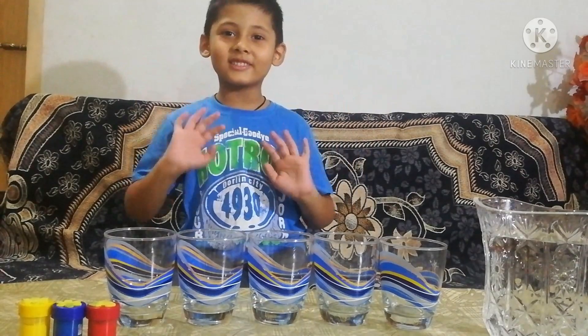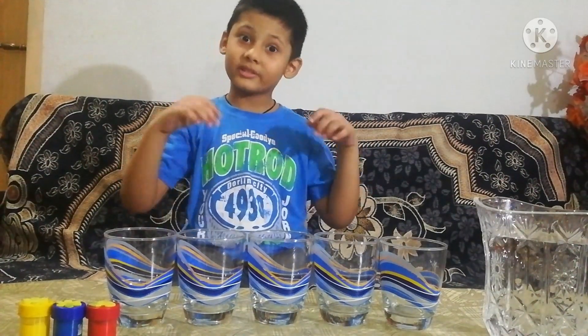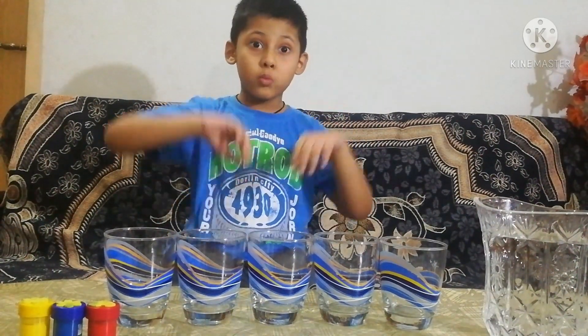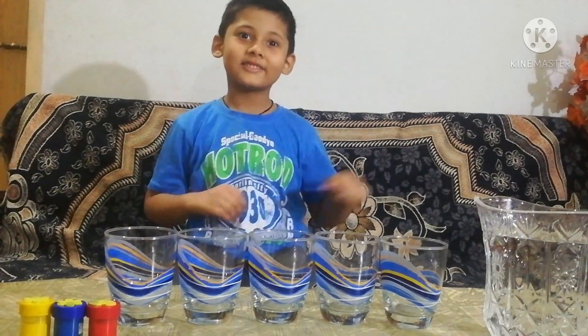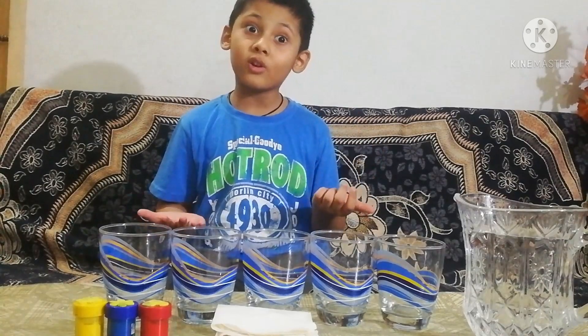Hello friends! Today we are going to do something very interesting. Come on! We will do an experiment on walking water.